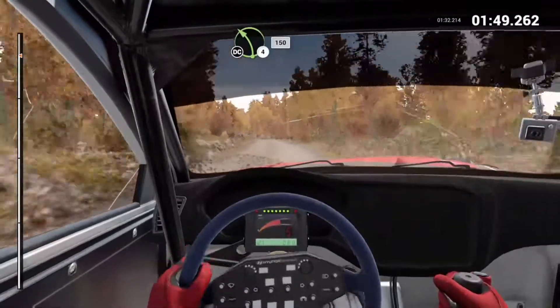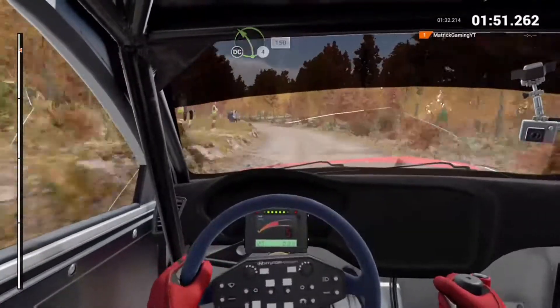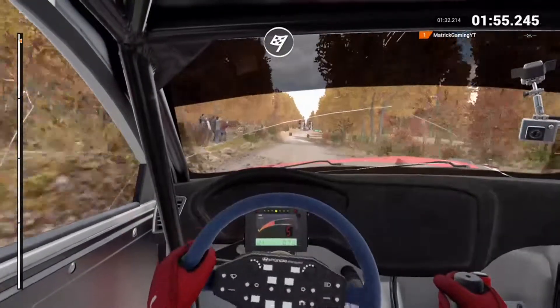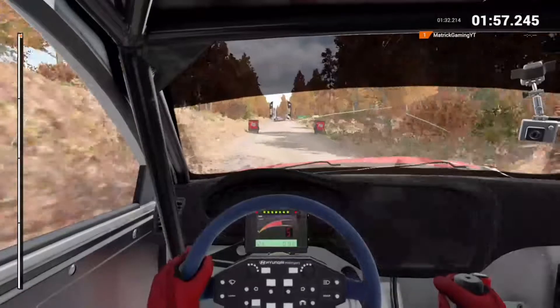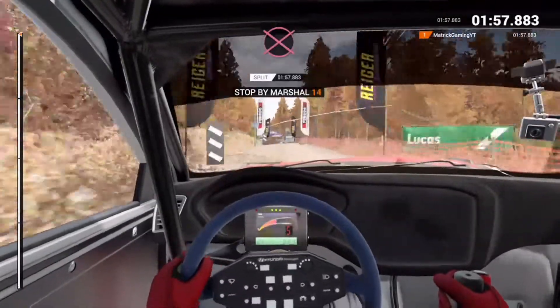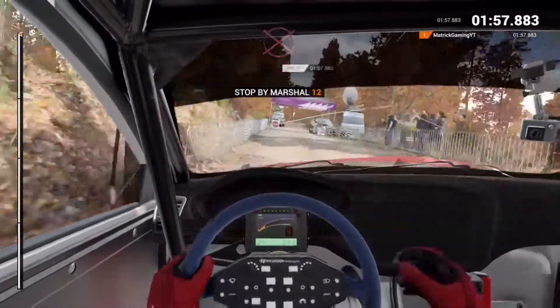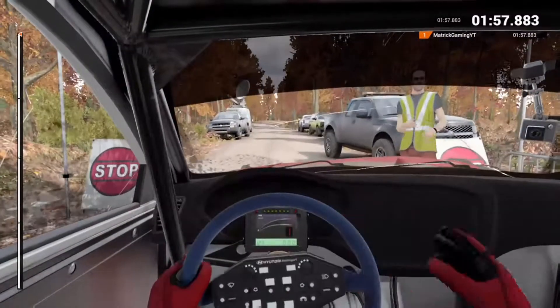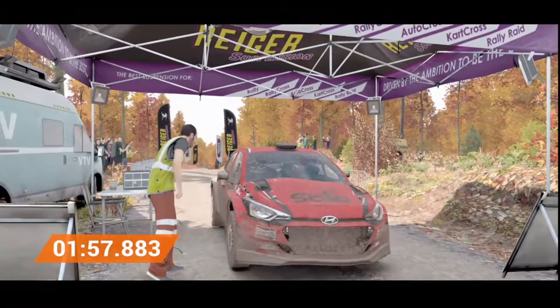Left 4 long, keep in, don't cut. 150. Left 4 long, keep in, don't cut. 150. Over finish, to stop. Okay, taking it to the marshal. That went really well, great stage, good work.